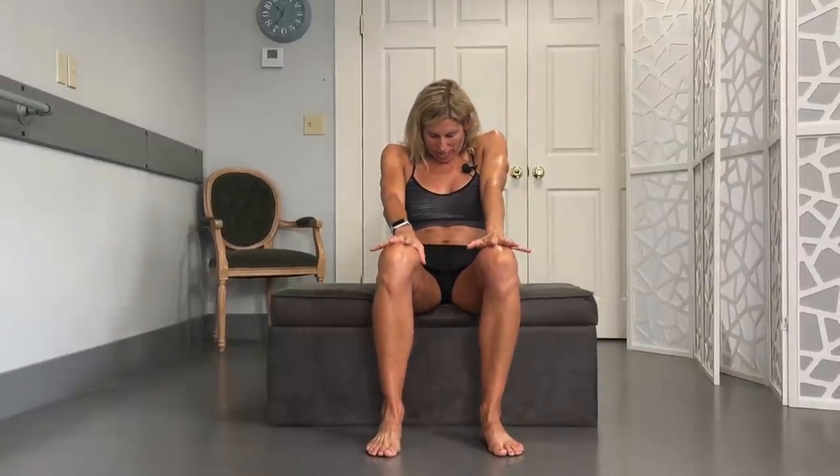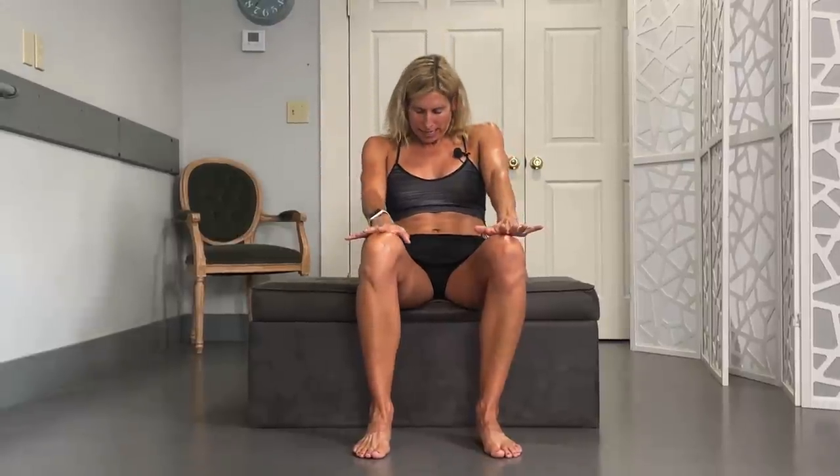Start sitting up nice and tall. Hands are going to rest above the knees. I'm going to arch that spine and look up towards the ceiling, and then round and tuck. We're really trying to get a little bit of shoulder blade and spinal mobility here, counteracting those poses that we're doing. We're going to do five of everything — it doesn't need to take real long in order to be effective.